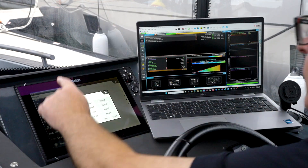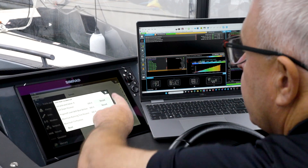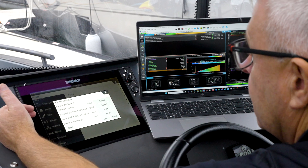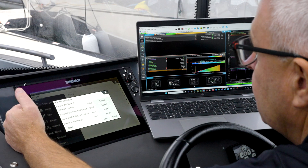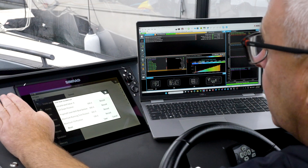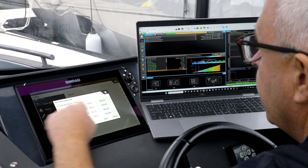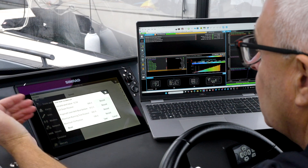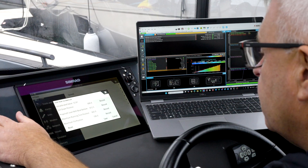Full down on the Mercury side — we can record that as full down. If you're setting this up from the beginning, you can follow the Mercury procedure: the next step is to put the engine level with the bottom of the boat — somewhere around there — and press Record. That logs that percentage and you'll see it on your main screen once complete. Mercury have their own version of that procedure which you can follow.